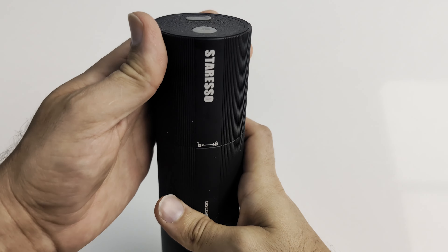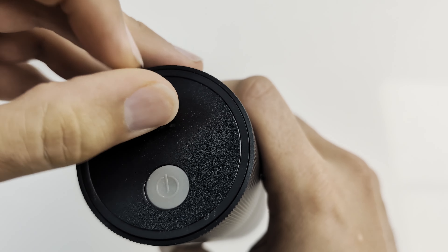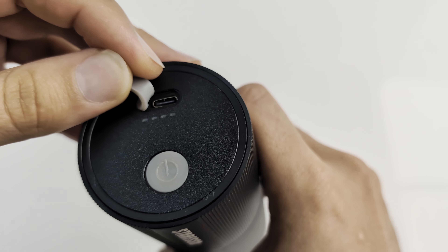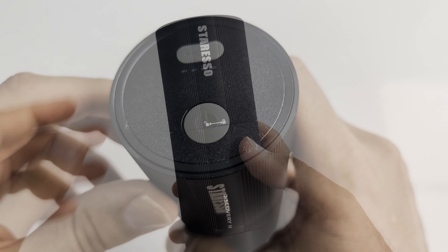On the top of the grinder you'll find the USB-C charging port — it's under a protective rubber flap. And under the charging port you'll find the battery life indicator and the power on/off button.